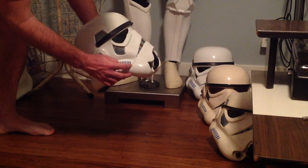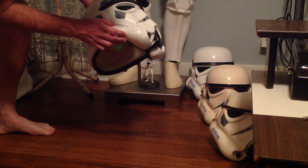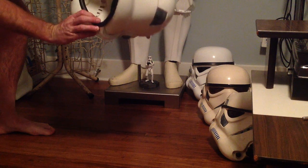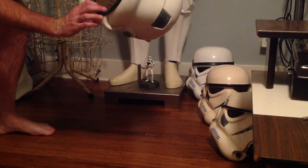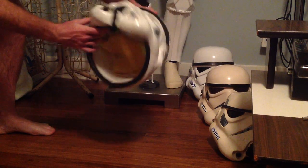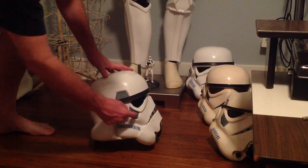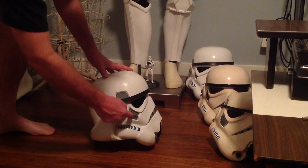The seller did tell me there's a little crack right there, and there it is. It doesn't seem to be too bad, but I might want to reinforce it from the inside so it doesn't get any worse. There are little details on this helmet that aren't on some fan-made helmets, like there's a little oval there.